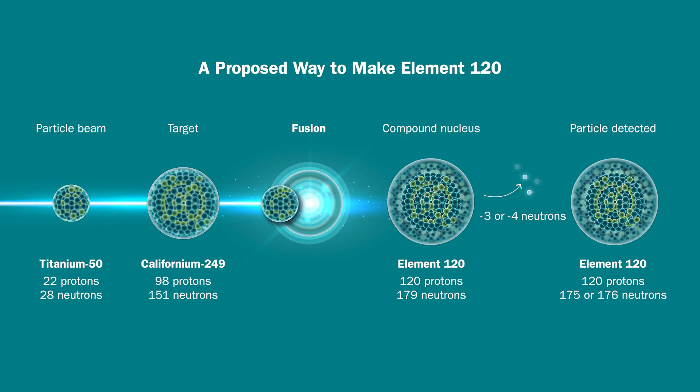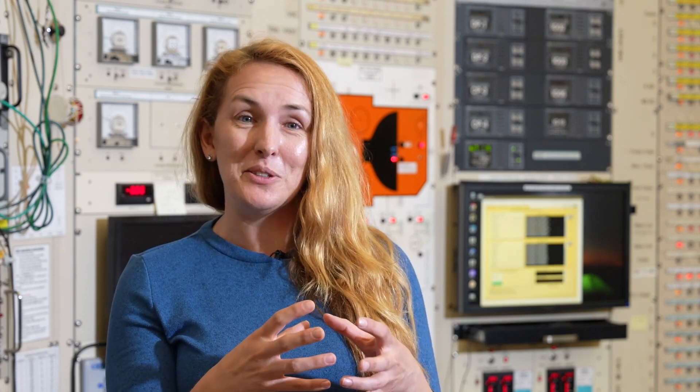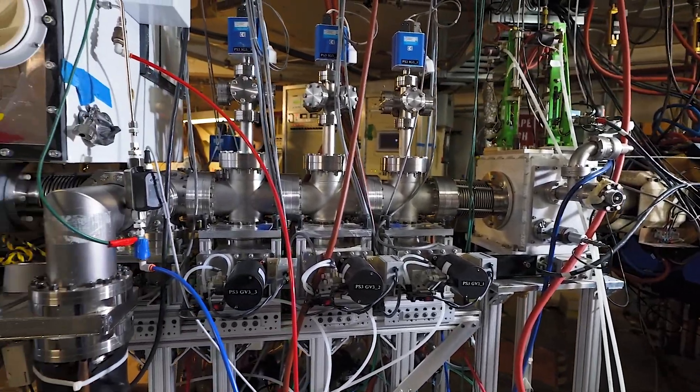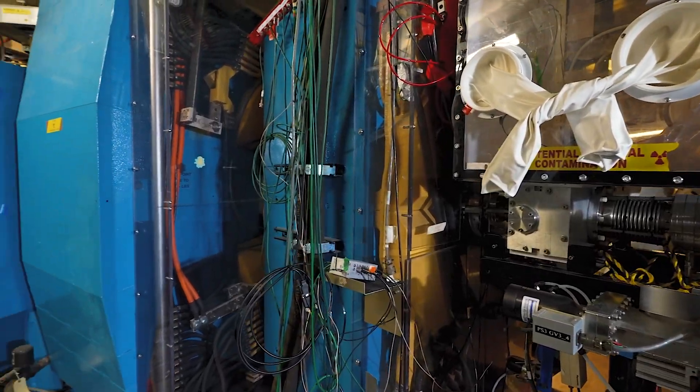Element 120 will be very similar, except it'll be a titanium-50 beam plus californium-249. In practice, making a super-heavy element should be pretty easy — you just take two smaller elements, collide them together with a lot of energy, and hope that they fuse into the element that you want. Unfortunately, in practice, it's actually very hard. We have to use a lot of fancy machinery and equipment to separate out this very rare event from all of the other junk that we don't want.